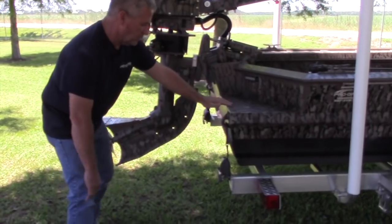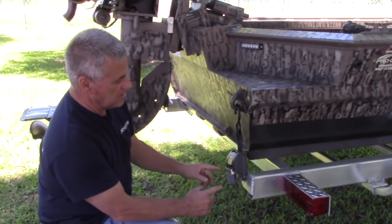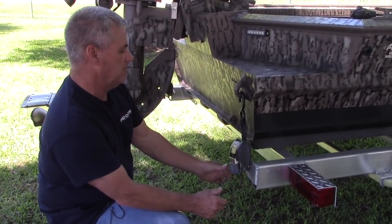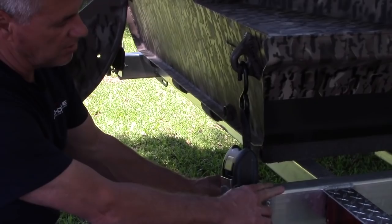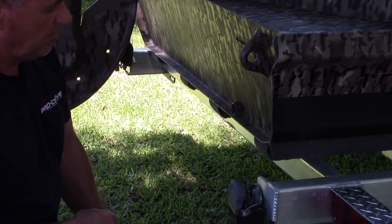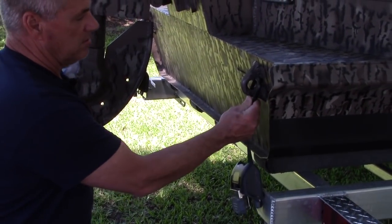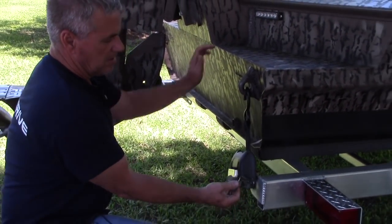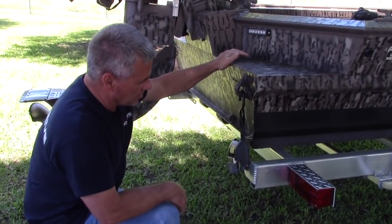Right here we started putting on all the trailer's transom tie-downs. These are the Boat Buckle brand — they're stainless steel, so you don't have to worry about brackish water or salt water. You release them here, they slip right off. Whenever you're ready to put them back on, you just hook them and they ratchet up. These are real nice to have — keeps your boat centered on the trailer.